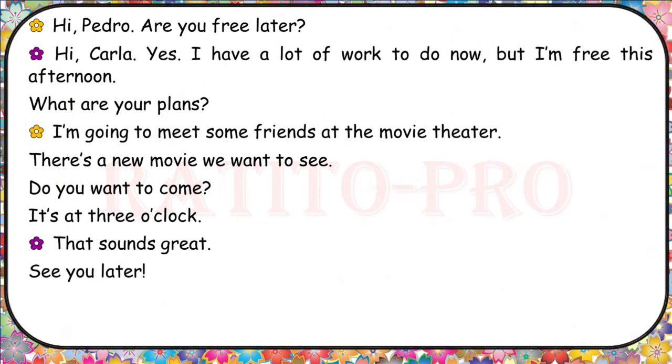Hi, Pedro. Are you free later? Hi, Carla. Yes, I have a lot of work to do now, but I'm free this afternoon. What are your plans? I'm going to meet some friends at the movie theater — there's a new movie we want to see. Do you want to come? It's at 3 o'clock. That sounds great. See you later.